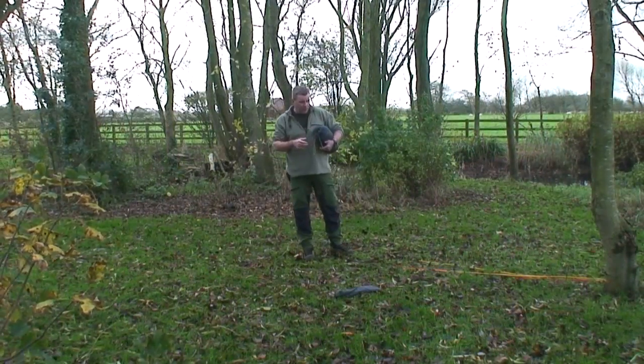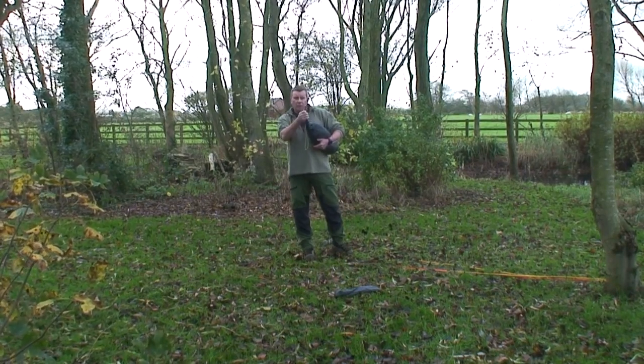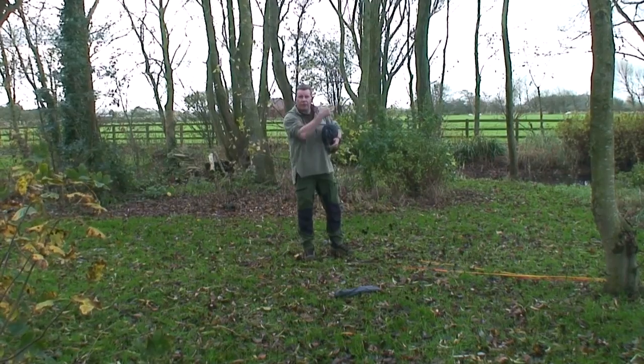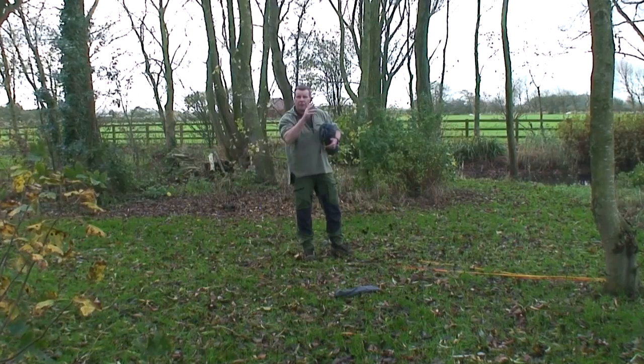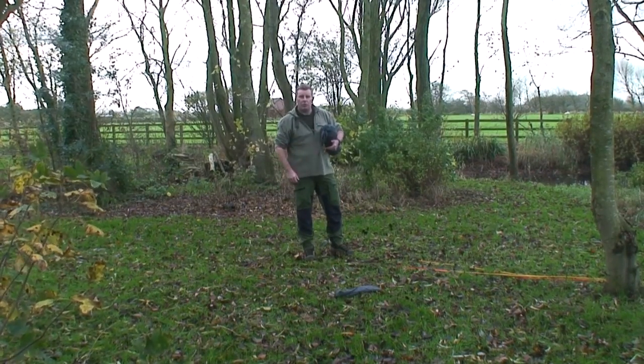Now I'm going to pitch the outer. The first part of the tent — this is the main peg point at the foot end, and on this particular tent the foot end always goes facing the wind. I'll peg that down; there are three peg points on the back end, so I'll do that and then get the tent out and put the poles in.